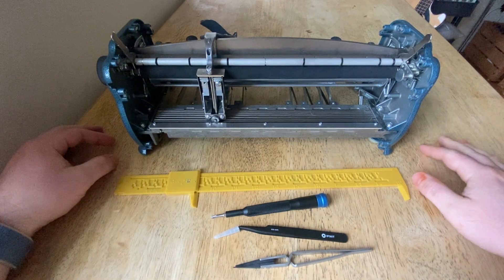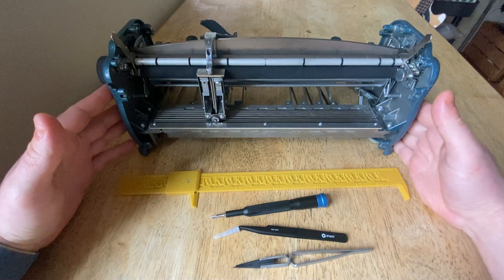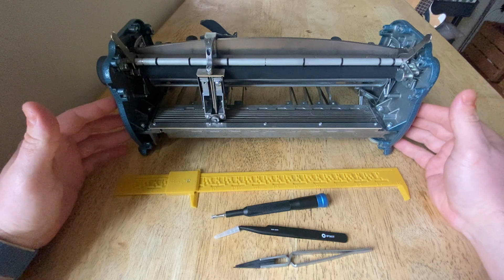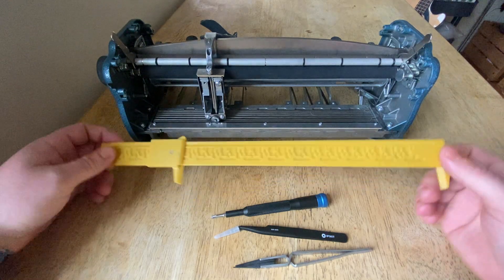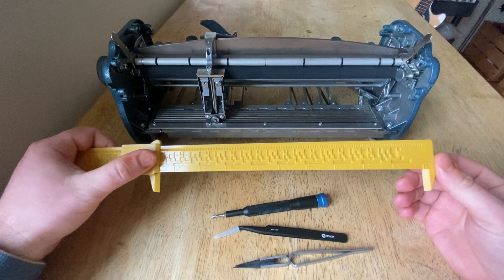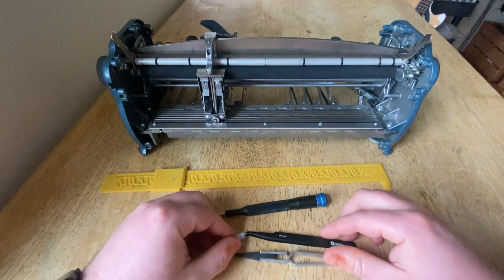Hello and welcome to Charlie's desk. On the desk today we have a Perkins Brailler with the panels removed so you can get inside there. I have a Squirrel Devices caliper with a refreshable Braille display for measuring, and then I have a screwdriver and some tweezers.